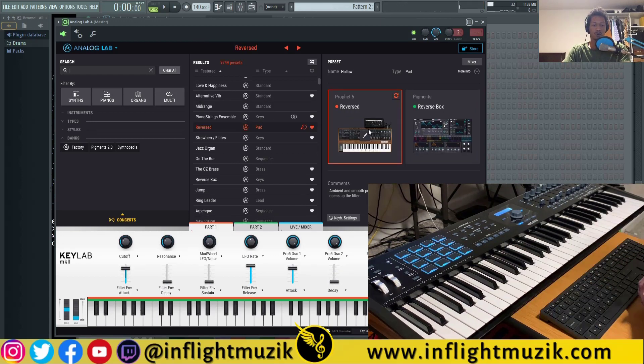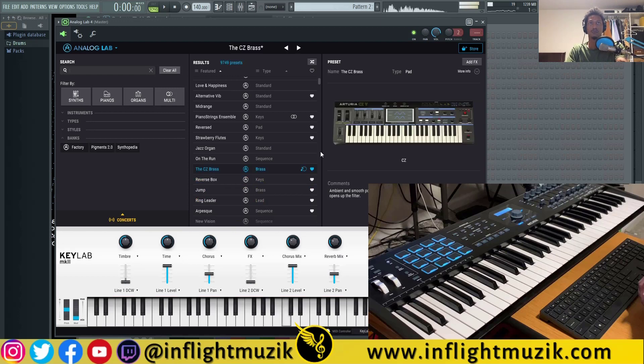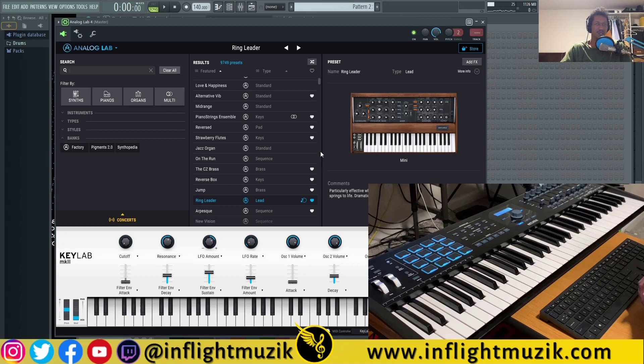If you've previously owned Analog Lab or the V Collection, you'll notice that presets change a lot faster than before — it's basically instant. Before, it would take a couple of seconds even on a good day, but now it's instantaneous. Keep in mind, I'm doing this on an external hard drive. Arturia now allows you to move all of your Analog Lab and V Collection instruments onto an external hard drive, freeing up something like 20 gigabytes or more. My external is an SSD, so it's nice to have that speed and still change presets instantly at will.